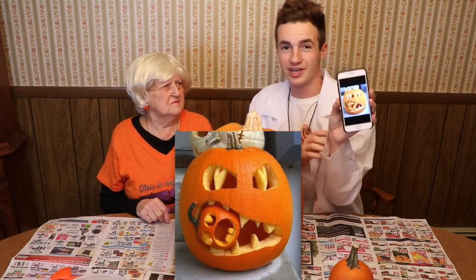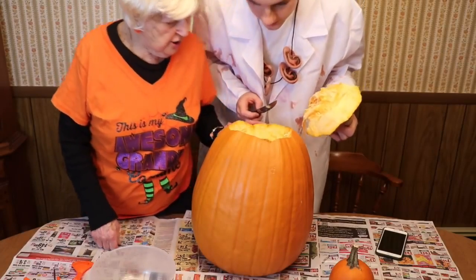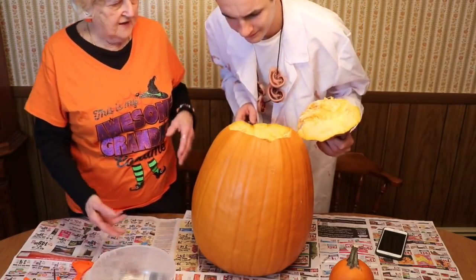Yeah, so we're gonna try to go off this picture though. Oh no — so it's gonna look like it's kind of eating the other pumpkin. No, you can't do that. See all the work inside? This is disgusting. You wanted it. You wanted a big one.